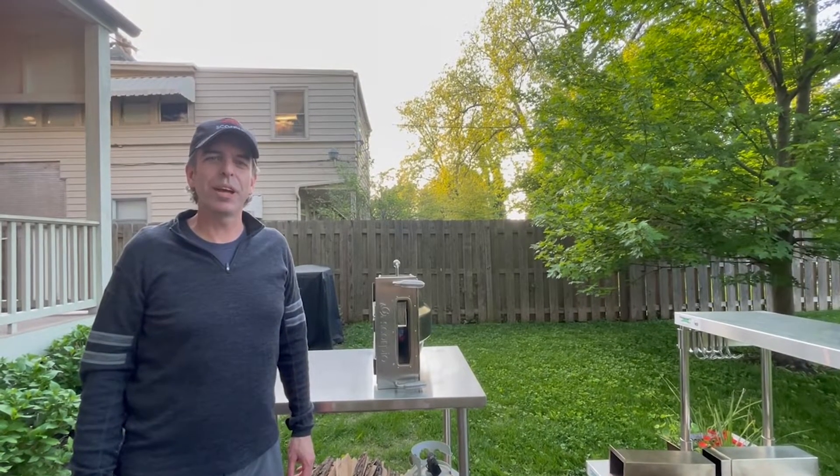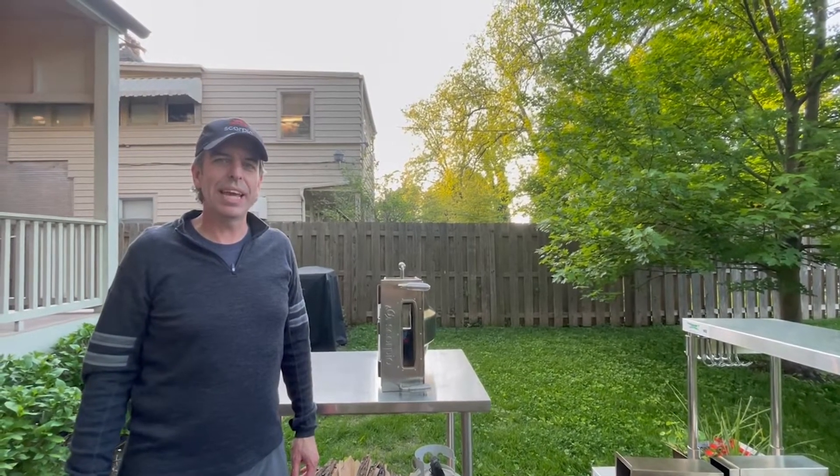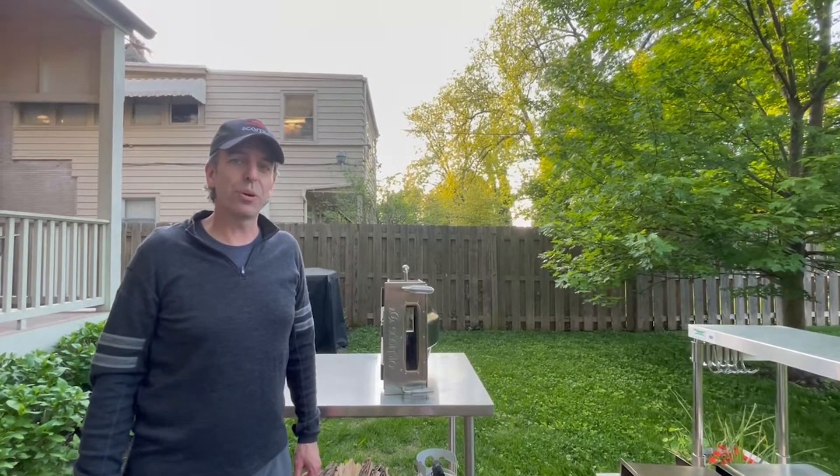Hi, my name is John and I'm one of the founders of the Scorpio Pete's oven. Today I'd like to give you a quick walkthrough of what comes in the box when you order a Scorpio.